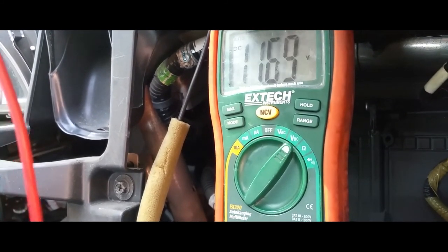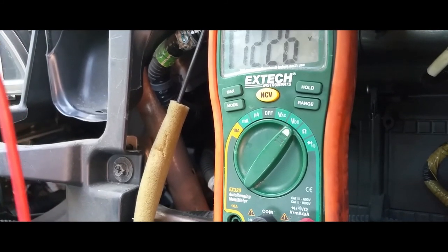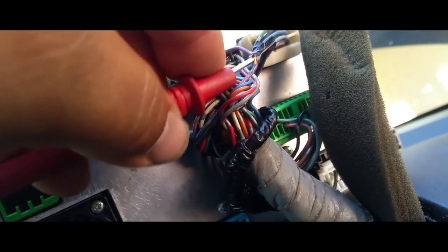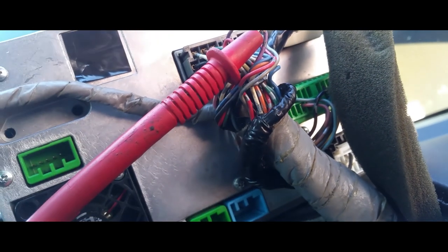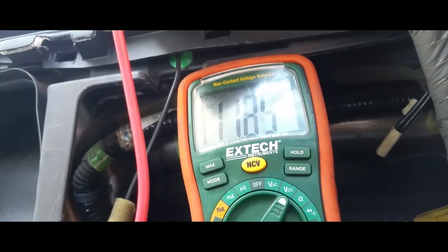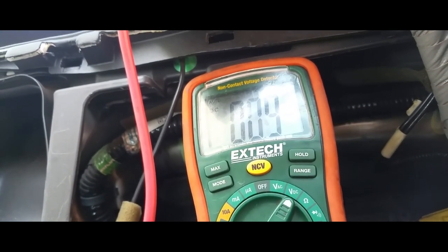Now let me confirm it. It's reading 11. Power is off, radio is off.